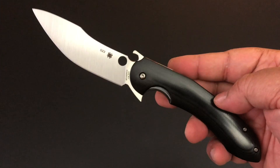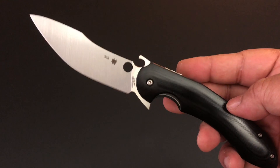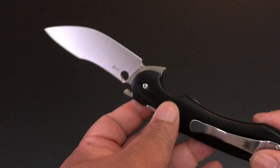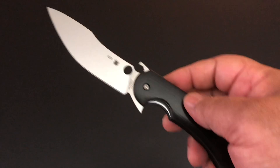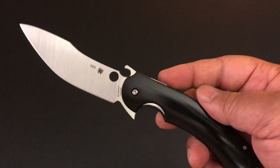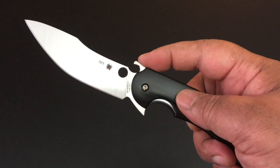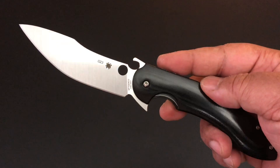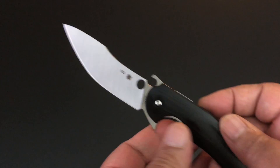I'd love to see that — the Spyderco Air is a beautiful flat gentleman's folder and there are a lot of flat knives. So it has three openers — a lot going on with this knife. By the way, I like the knife; I'm just showing you the openers. I could have done without the Emerson opener since it's already a flipper. The blade is S30V steel, full flat ground.